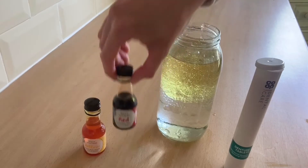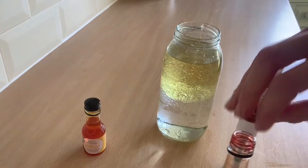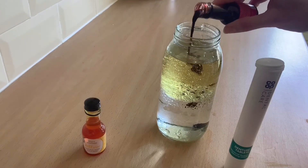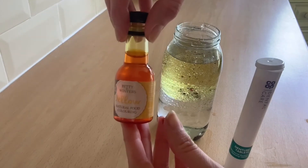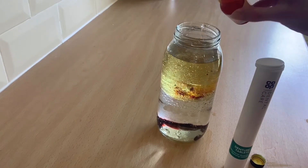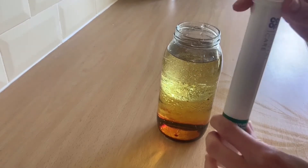Next, you'll just want to add in a few drops of your food colouring dye. I'm going to use red, but you can use whatever colour you want. I'm also going to try some orange. The next stage is to add your fizzy tablets.